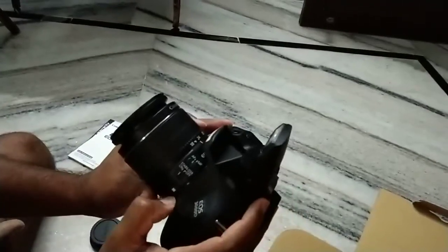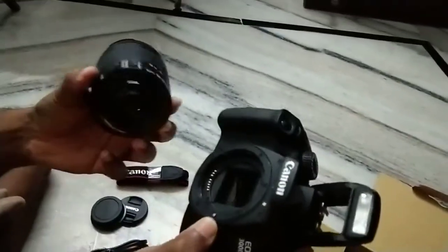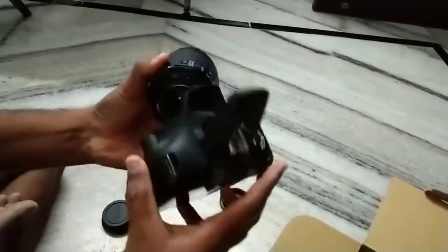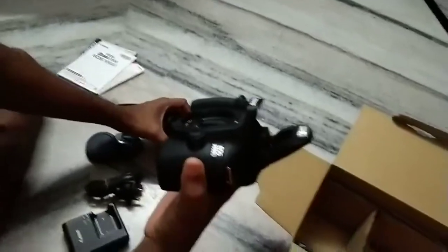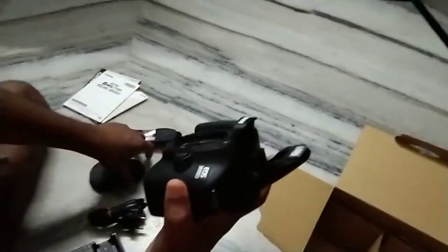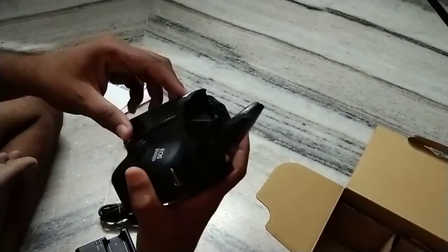To remove the lens, simply press the lens release button and rotate the lens to remove it. After removing the lens, you can close the body cap to protect the camera body.